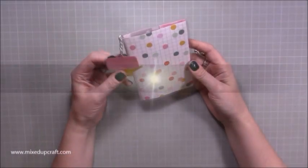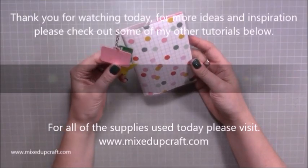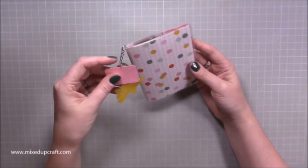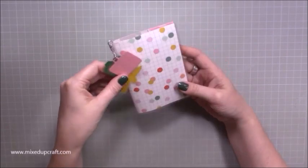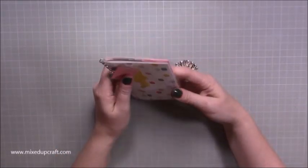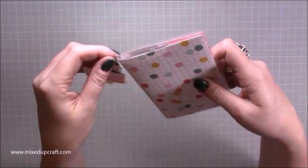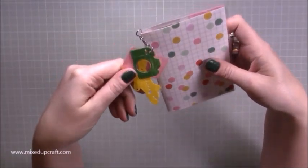Hi everybody, it's Sam at Mixed Up Craft. Thank you for watching my tutorial today. I'm back with another laminating project — this is my passport holder. I'm really pleased with this one. I needed to update mine and I'm doing this video just before I'm flying back to the UK. I made an update for myself and I'm going to be making one for my mum on camera. It's very similar to the folio case I did, just downsized and accessorized a little bit.